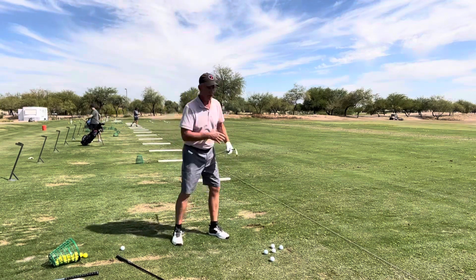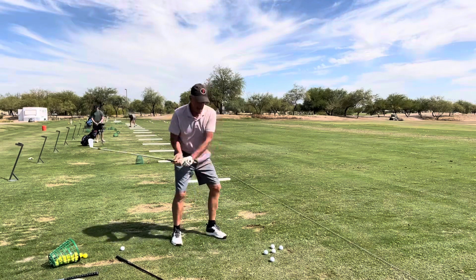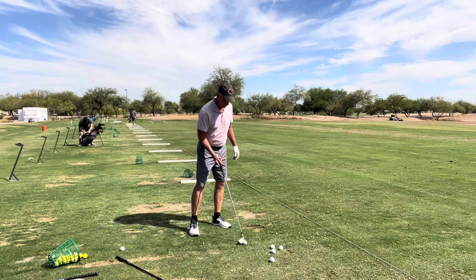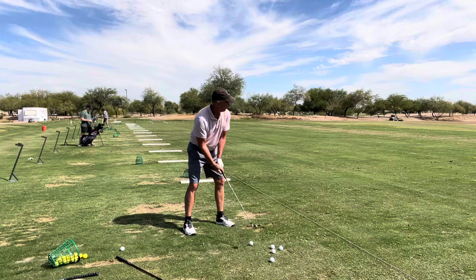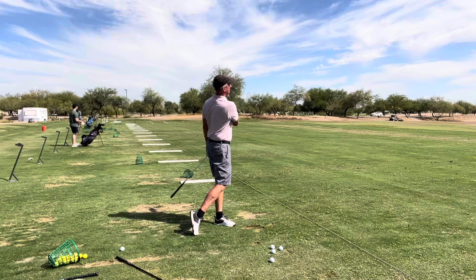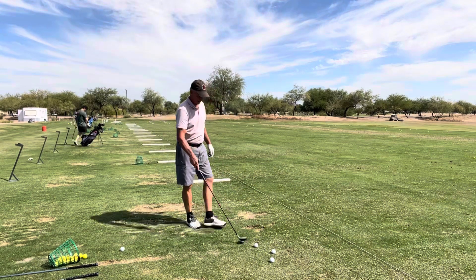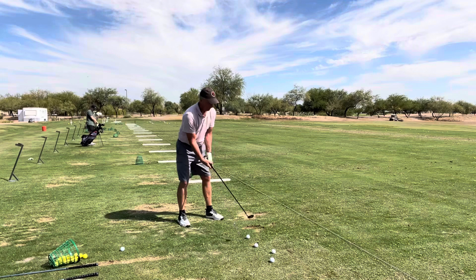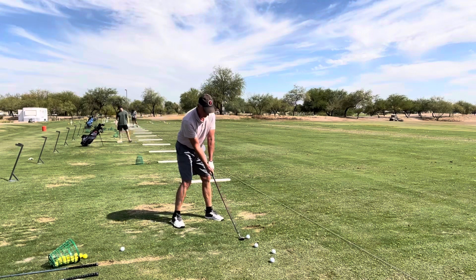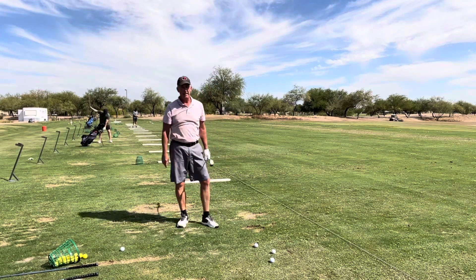I get it set up and then just release it through. If I'm swinging it through and making the right motion, I have great opportunity for success. Let's take the seven iron and see if I can make the same type of swing and get great contact. A little wider stance, a little longer club — that'll play anywhere.